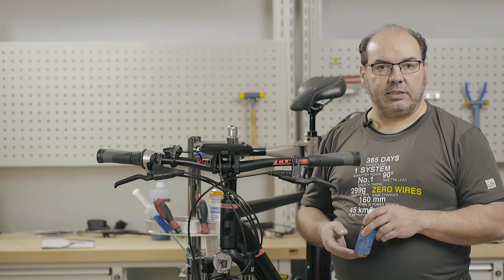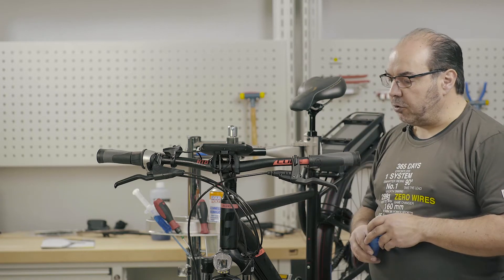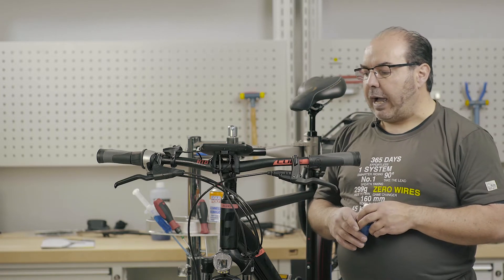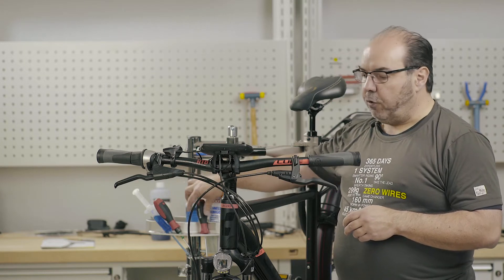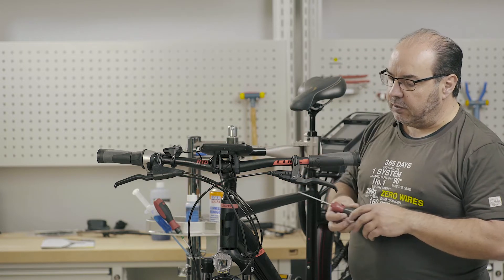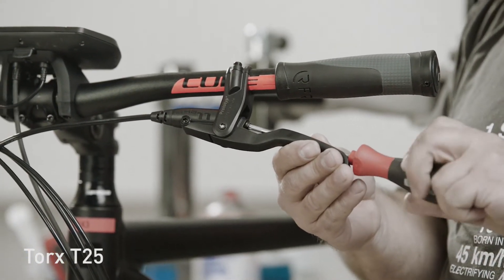In this particular case, this aspect is very, very important. In general, there are a few points to note when filling and bleeding. Point 1 is that we always need to make sure that the brake pad wear adjusting screw is completely unscrewed as far as it will go before we open the system and refill.